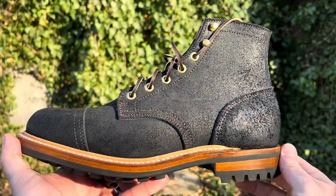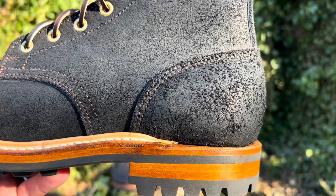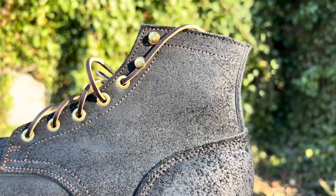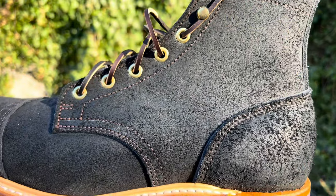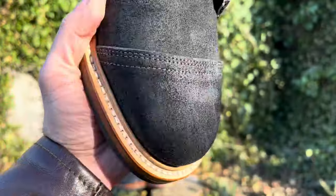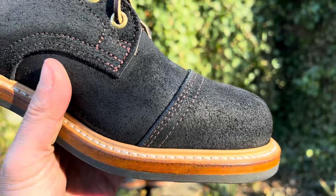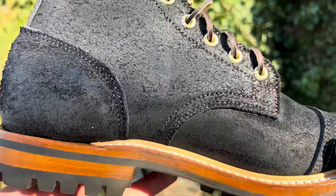A little bit about this black oiled roughout leather: it's a new chrome-tanned leather from Seidel, featuring a hefty use of oil in the tanning process. This leather is perfect for footwear — tough, supple, beautiful, and very weather resistant. Not to be confused with a similarly named black oiled tanned roughout, which is a drier, stiffer leather they've used in the past.